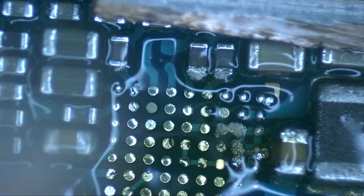The next step is to use a desoldering wick to remove the old solder.